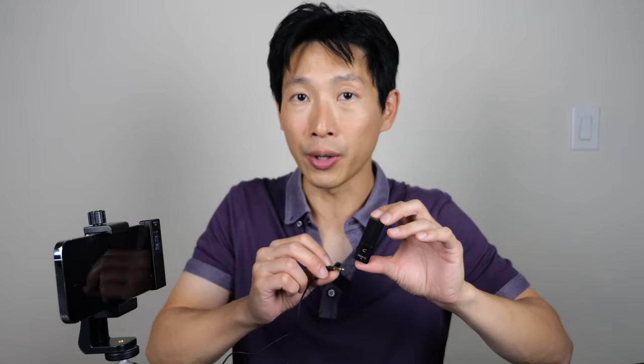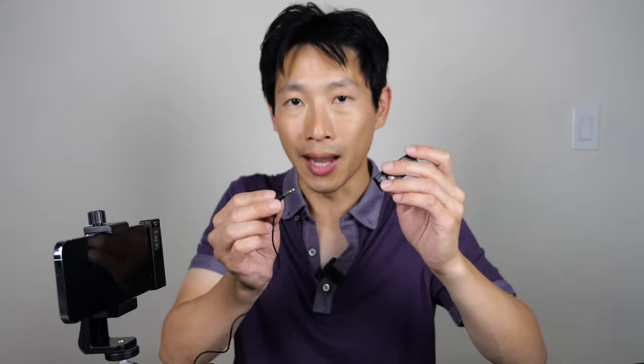On each mic there is a simplex and duplex mode. Simplex means it's sending the microphone data to the receiver and then it goes into the phone that way. For duplex, they say you can monitor your audio that you're recording from this thing. I previously made a mistake of saying that the audio gets transmitted to the receiver and then transmitted back into your earphones — this is incorrect.